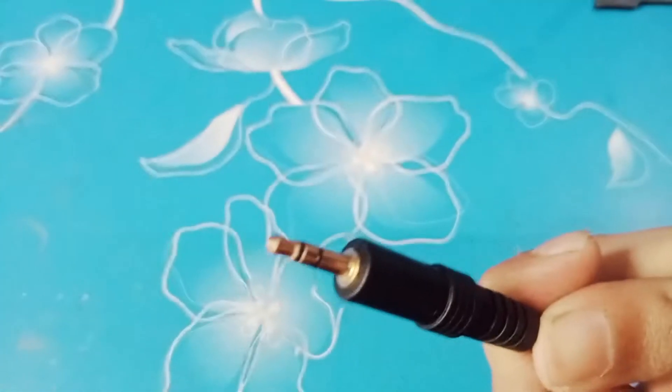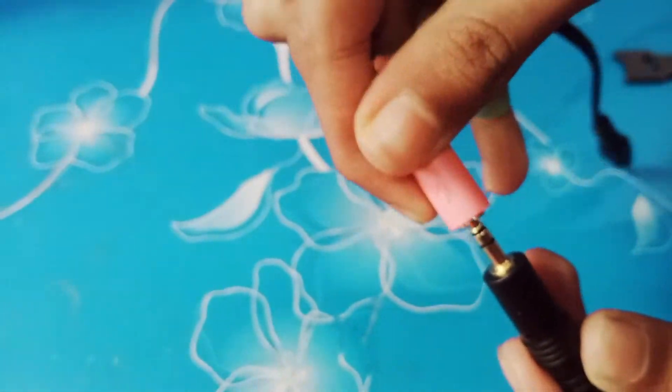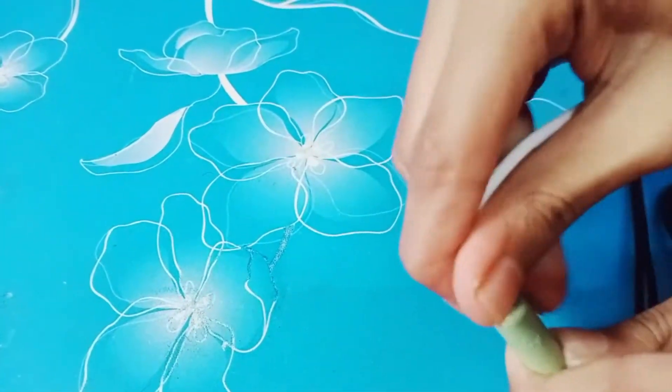Now we are almost done. We just need to put the cable into the mic. Press that and insert the cable into the mic. Next take the 3.5mm cable and insert it to the pink color of the splitter and your earphone to the green one. And with that, you are done setting up your mic.